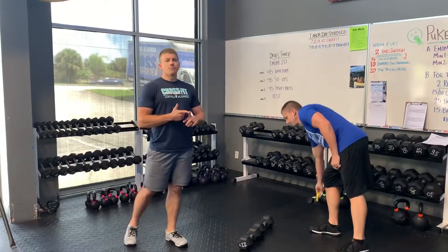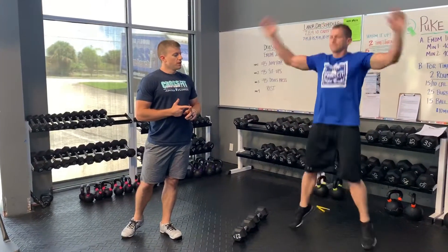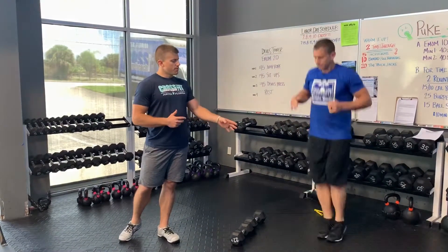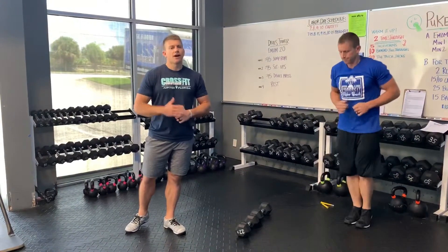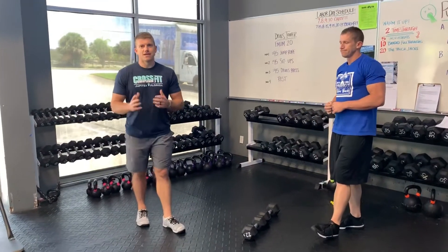If you guys don't have a jump rope, you can do jumping jacks, or you could do lateral hops where you just pick a line on the ground — draw a line or have an imaginary line and jump back and forth. We want you guys to try to use that full 45 seconds and stay moving.